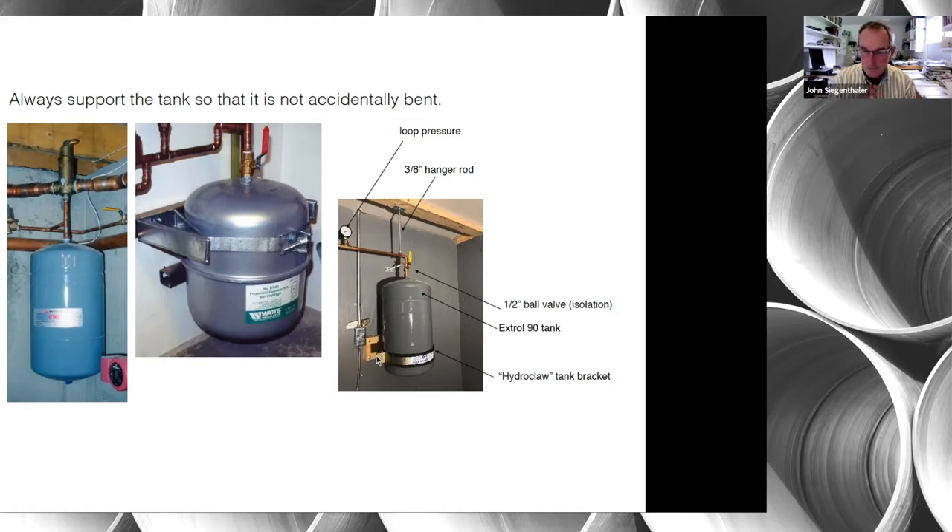On the far right is a tank in a geothermal heat pump system. Threaded rods go to clamps on the pipe to hold it both vertically and horizontally. For extra stiffness at the bottom there's what's called a hydro claw — a steel strap with cushioning material that fastens to a wooden block on the wall, giving a cradling effect. That tank is well supported both from a weight standpoint and against bumping.